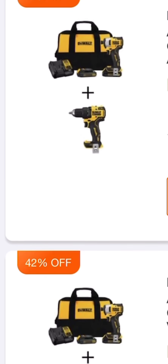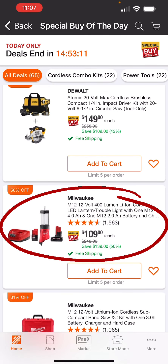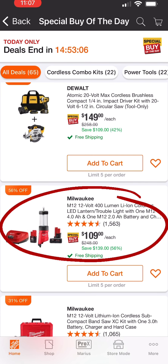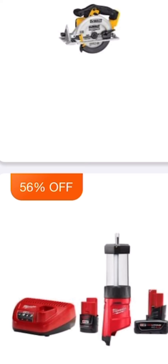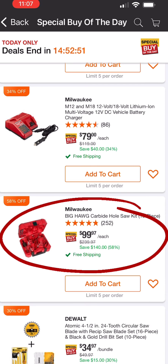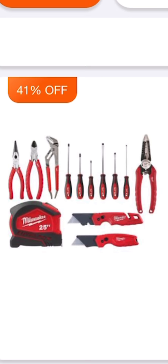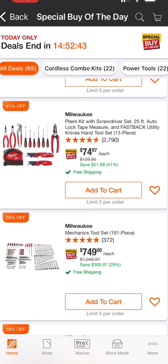46% off, 42% off — here's another great light deal by Milwaukee, 56% off. You get a 4 amp hour battery, a 2 amp hour battery, a charger, and the 400 lumen cordless lantern trouble light. Really great deal — 56% off. And 58% off for their big high carbide hole saw socket, a 10-piece set for $99.97 by Milwaukee, 58% off.